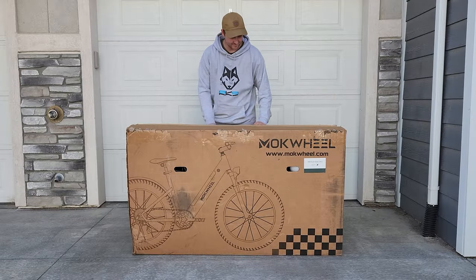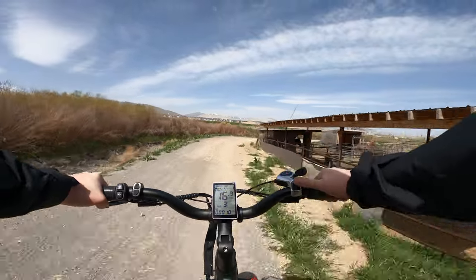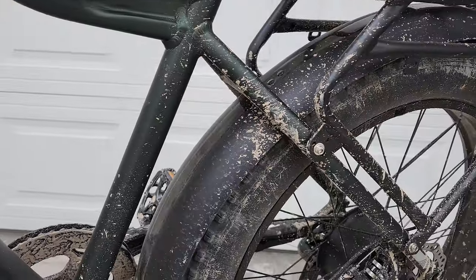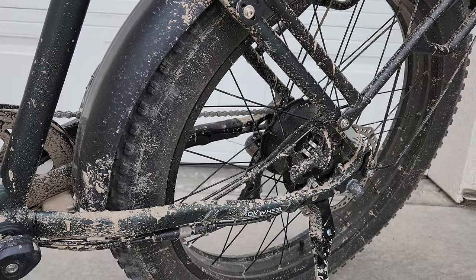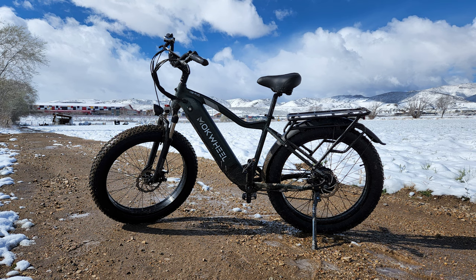Mockwheel sent the Tour Plus out to me to put to the test, and after beating it up on and off-road for the last couple weeks — hence all the caked-on dirt you'll see in this video — here are my thoughts on it. First off, the components are as standard as they come for a bike in this price range.